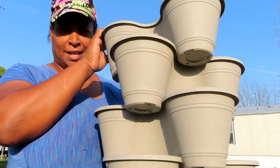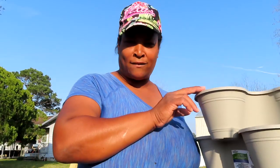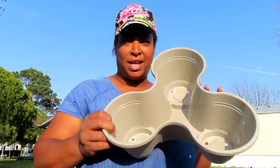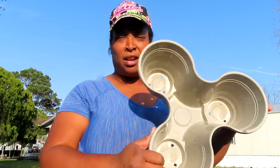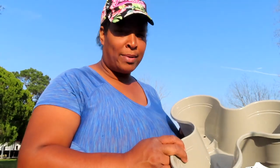This right here, guys. You've probably seen them called Green Stalk or whatever — the ones that cost expensive money. I can't afford that, so your girl went to Dollar Tree and got these. They were $1.25 each, and I'm going to transplant my strawberries in there.